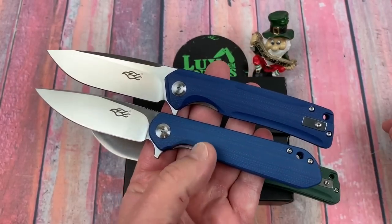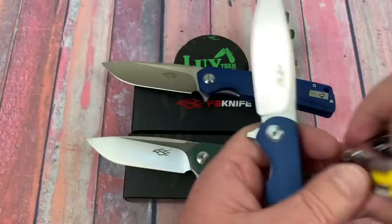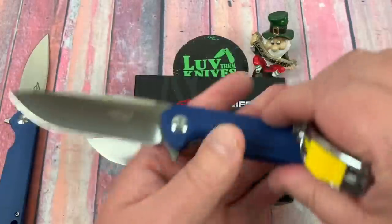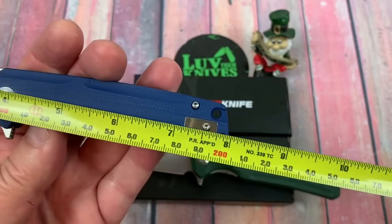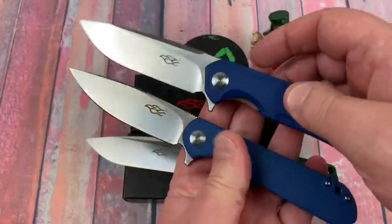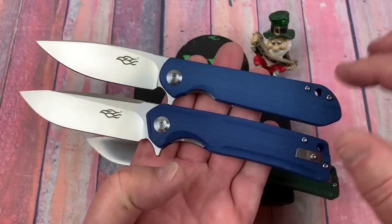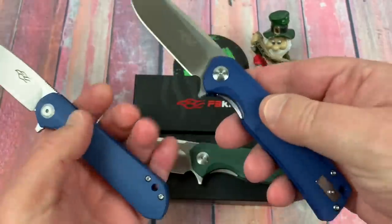They're basically the exact same length. Does this one look bigger? It's not really. The FH41 has a three-and-a-half inch blade and eight inches overall. This one is also three and a half inches — just a tad under eight inches overall. But this one looks bigger and I'll tell you why: it's thicker and it's heavier. That's why.